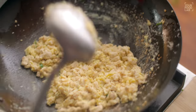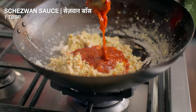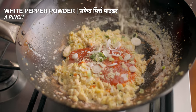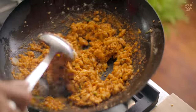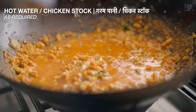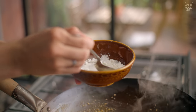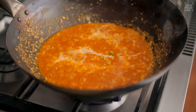Once the eggs are cooked well, add 2 tbsp ketchup, 3 tbsp red chili sauce, 1 tbsp soy sauce, 1 green chili paste, 2 tbsp spring onion, a pinch of white pepper powder, and 1/4 tsp dark soy sauce, according to taste. Mix well, then add a little chicken stock or warm water. In a bowl, mix 2 tbsp cornstarch with 4 tbsp water to make a slurry for the gravy. Add the slurry and stir well.